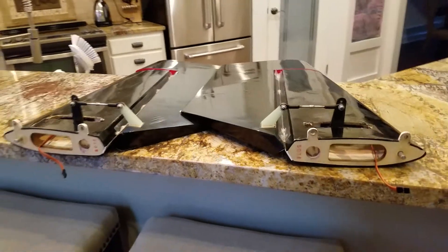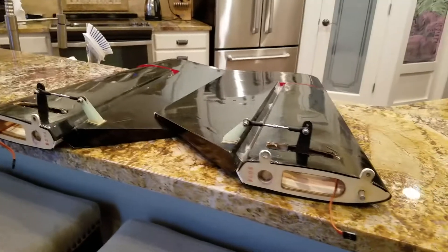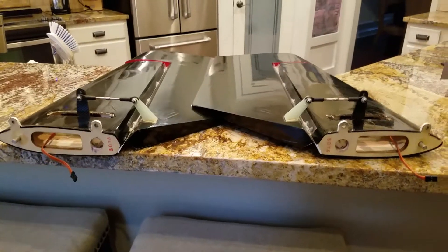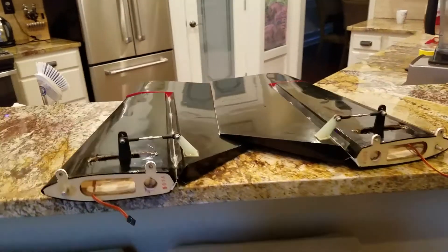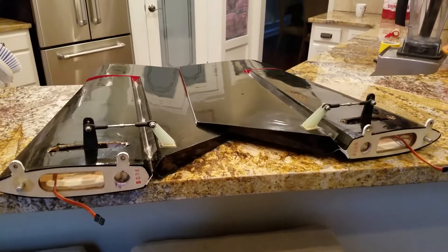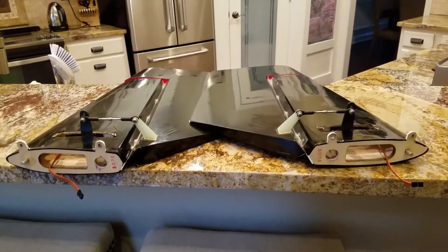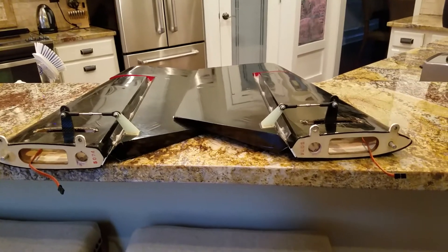I wanted to make a quick video about dual elevator geometry — not a setup, not a radio setup, about geometry only. The reason is because I had a couple of guys in the last couple of days asking that the elevators are not traveling at the same rate and how can they fix that. When I mentioned geometry they had no idea what I was talking about.